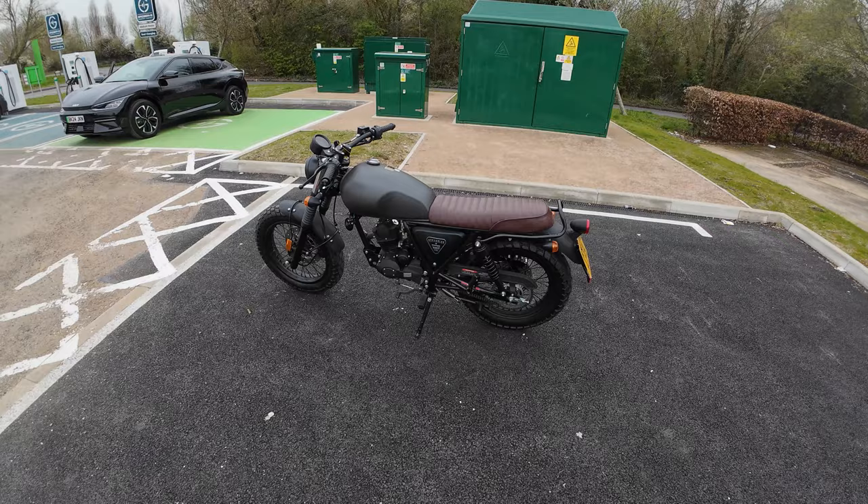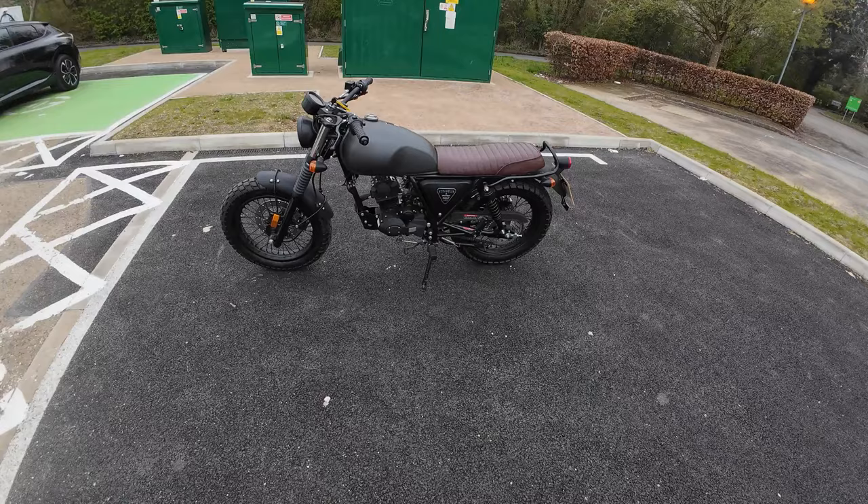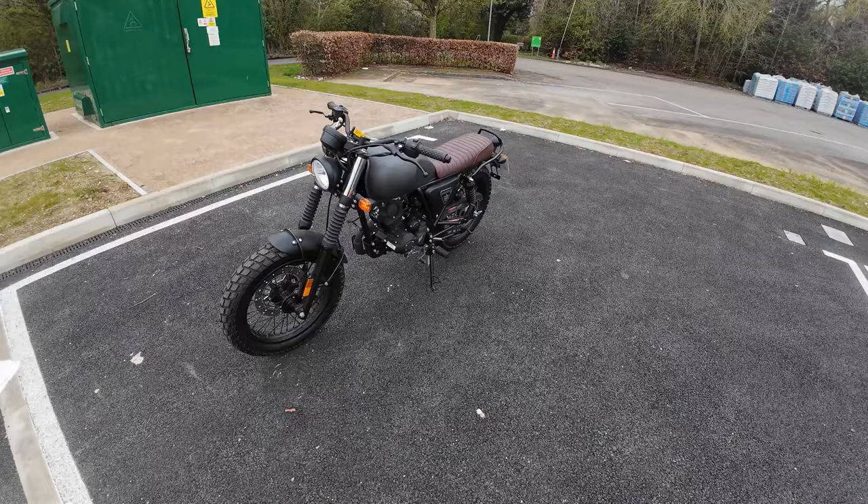Afternoon all, Tuesday afternoon we are out with RB 50cc Scrambler. Yes, they do a 50cc version that does 30mph. If you're into the Scramblers, you can buy a 50cc version and there's about 100 quid difference between this and the 125.